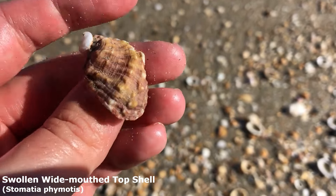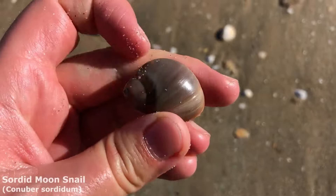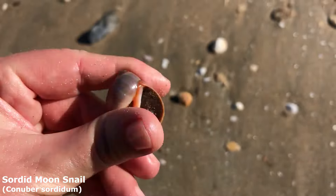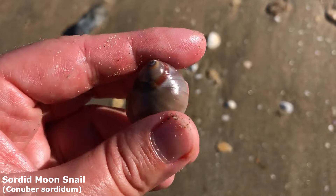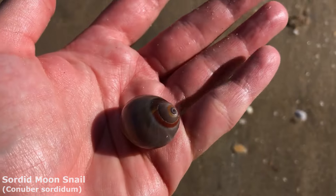I really like these things. It's our first moon snail for the day. I didn't actually think it would have a nice lip but it does have a nice lip — it's got a nice colour. This guy is a sordid moon snail. Lovely red on the bottom means it's a sordid moon snail. These guys are sometimes called the leaden moon snails because of their colour — like a dirty colour. Sordid, leaden — I think it's a nice colour.